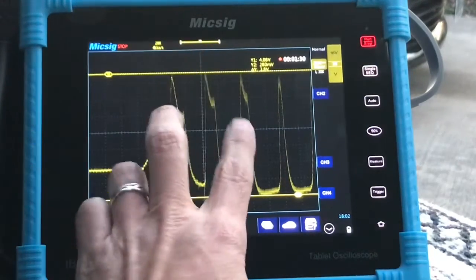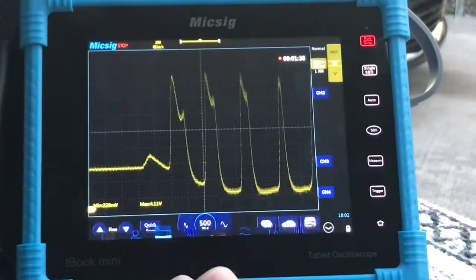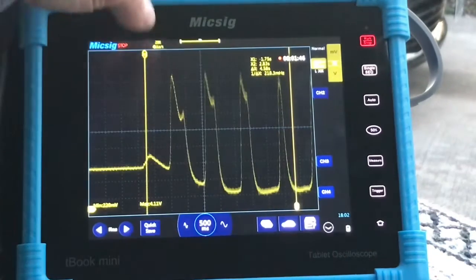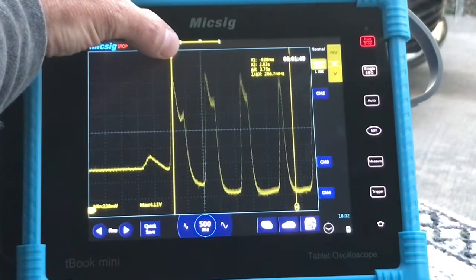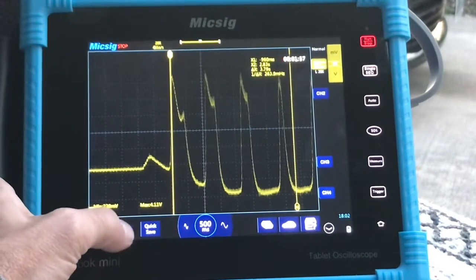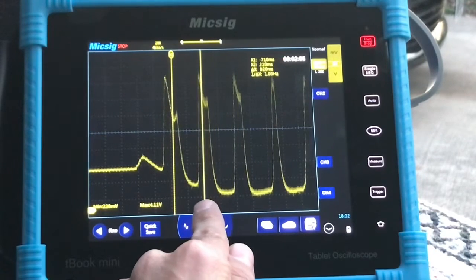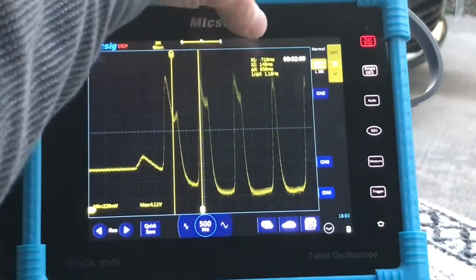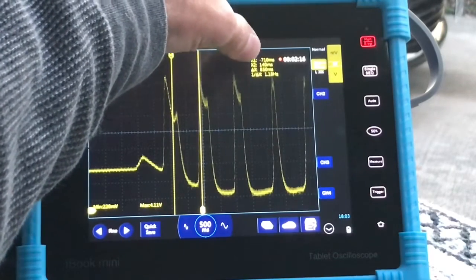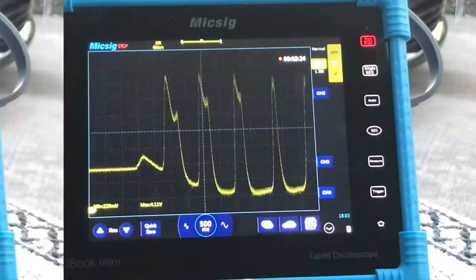You can move both cursors at the same time by touching two fingers on the screen and moving them up and down. To get rid of them, press there again. If we want to measure time instead of voltage, we press our vertical cursors. We can measure anywhere — say we want to go from the top of that peak, fine adjust, click on X2, go right to this one here. X1 is 710 milliseconds, X2 is 140 milliseconds, and it shows the difference between them and also our frequency. To get rid of it, swipe up and press there.